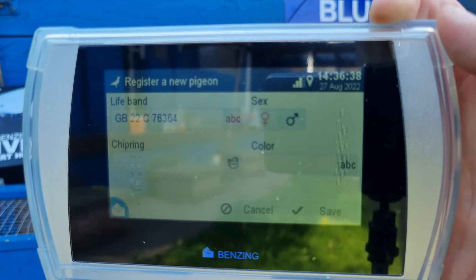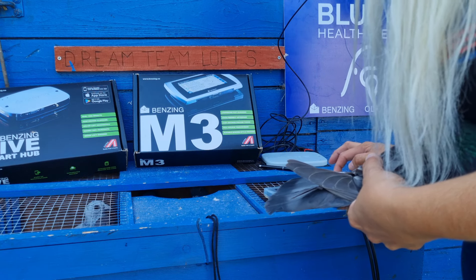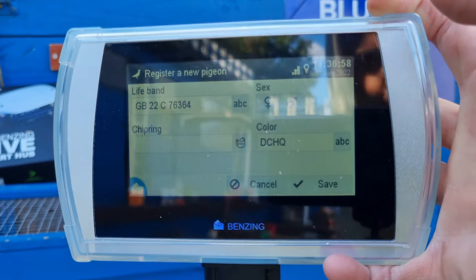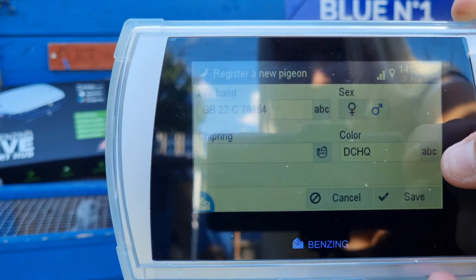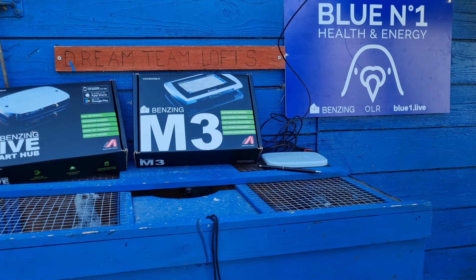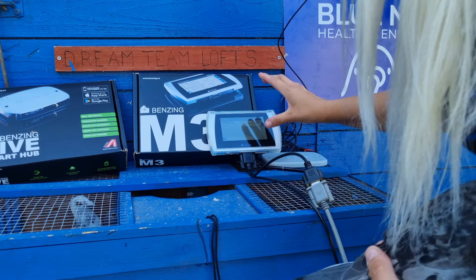Then it'll ask you for its colour and whether it's a cock or a hen. This is a dark check hen. So as you can see on that screen — it's got its ring number, it's a hen bird, and it's a dark check. Then it'll ask you for chip ring. Press 'Chip Ring', it'll say 'Hold over antenna', so you hold the bird over the antenna and it brings up the chip ring. Then you press Save and the new pigeon is done.